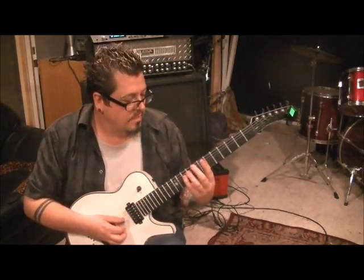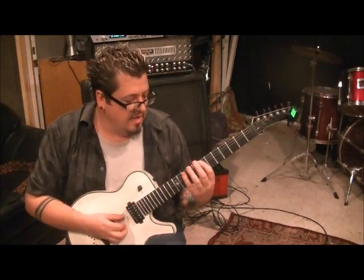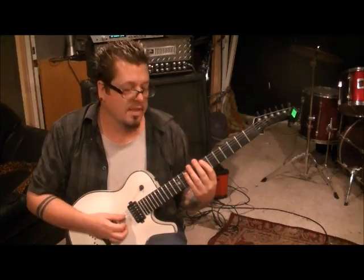10-D, pinky, open A, 7-A, 10-A, with finger 1 and 4, and you want to palm mute everything on the A.